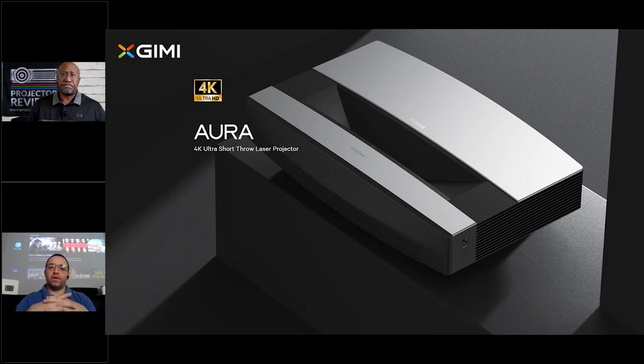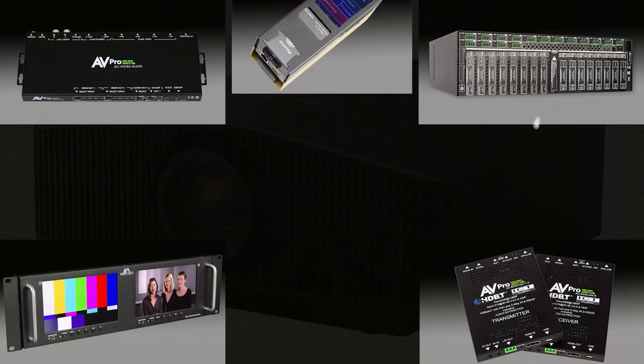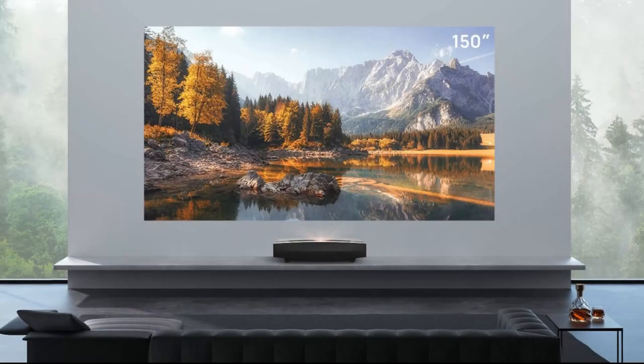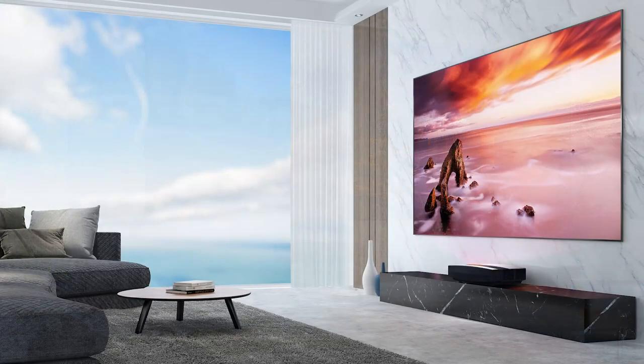That's right — it's their first model for the western market. They already have some big models for the Asian market, and they selected one of the best performing products to bring to the United States and Europe. We'd like to thank our sponsors AV Pro Edge and Meridio for helping put on the Fall Projection Summit.